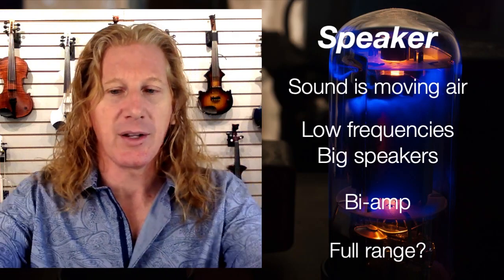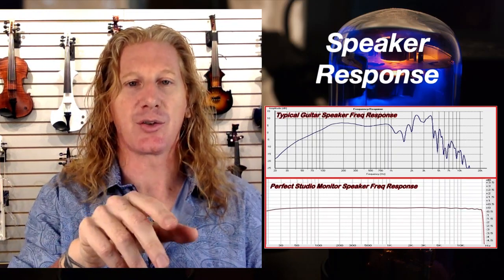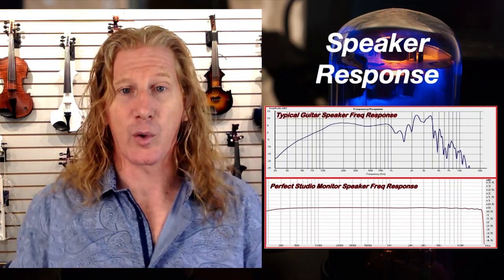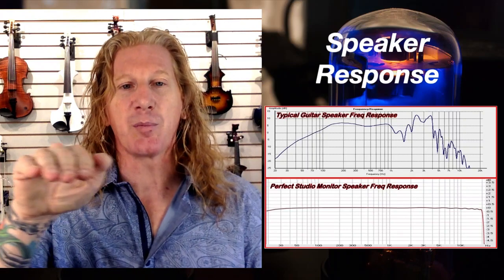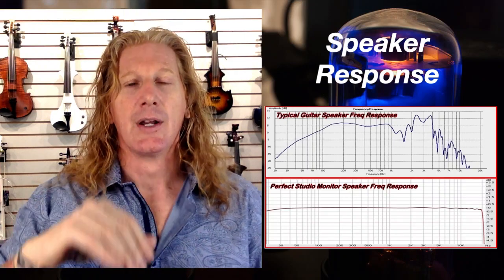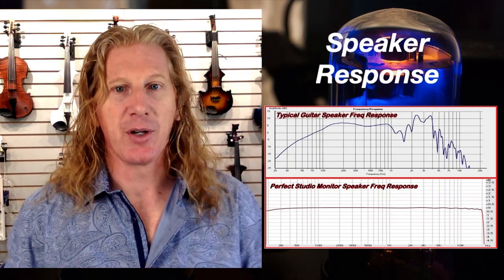The last thing to look at is full range frequency response. The bottom axis on these graphs is frequency from 20 Hz up to 20 kHz — the range of human hearing. The vertical axis is volume. The flat response on the bottom is theoretical; there aren't any speakers any of us can afford that actually look like that. The one on top is a more typical guitar speaker: at lower frequencies it's not as loud, so that thump isn't really going to be hitting. It also has a little bump at about 2k and 4k Hz, and then frequencies fall off in the higher range, which means you're not going to have a whole lot of sparkle.